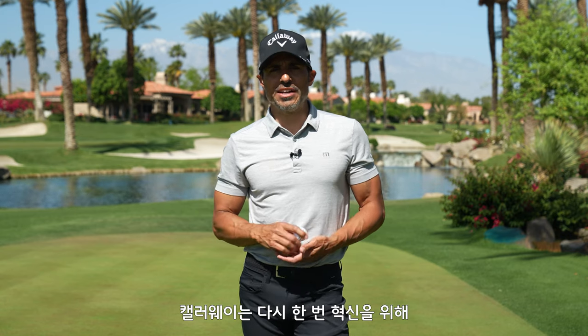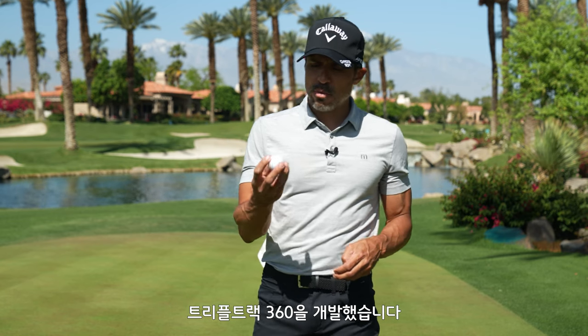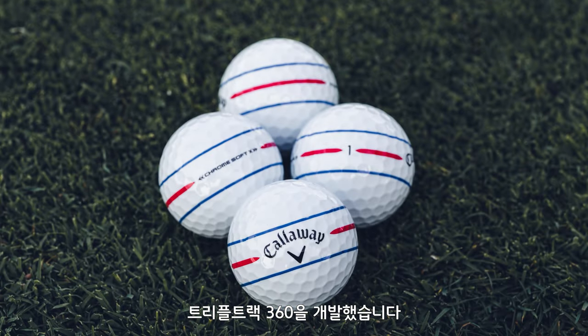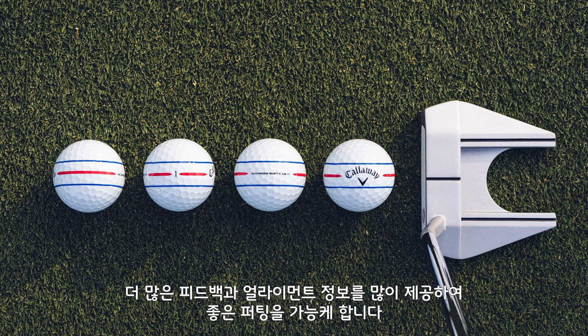But we need to elevate the idea. So based on tour feedback and feedback from you guys, we created the new one — the Triple Track 360 — which has a Triple Track idea going all the way around the golf ball, providing even more feedback, more foundational alignment tools, and everything that you would need to play good golf.